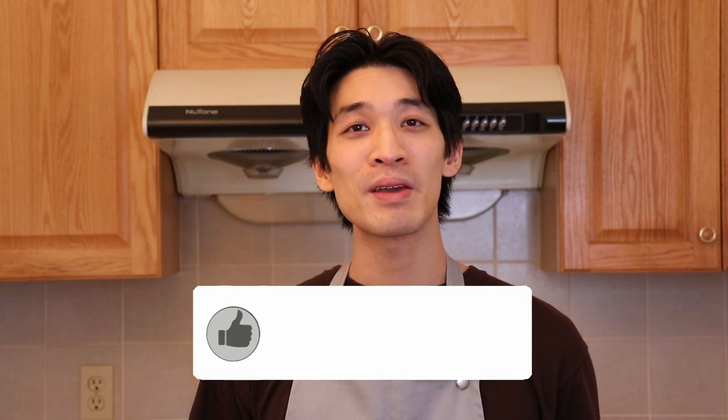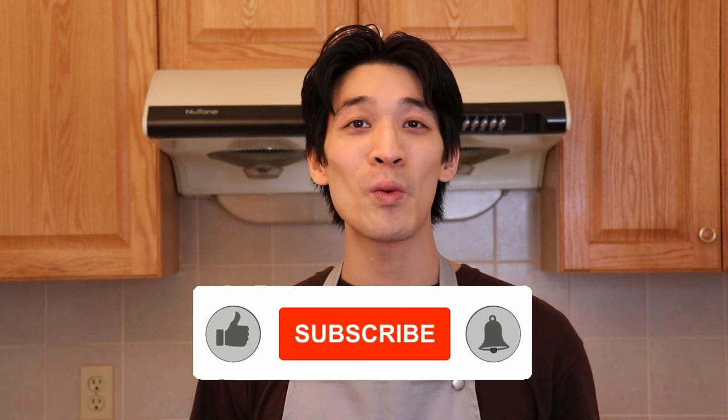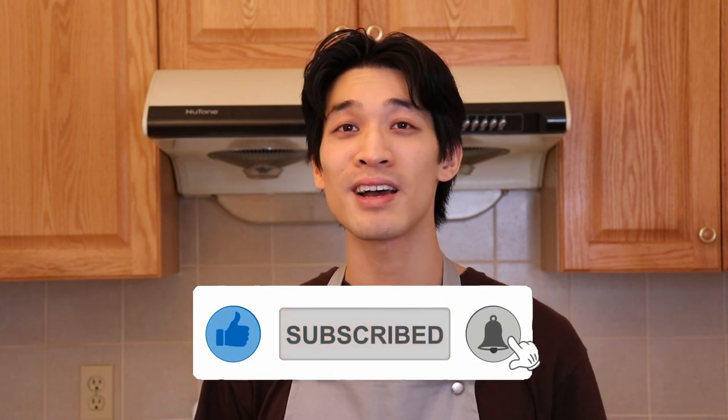And as always, if you like this recipe, remember to give me a big thumbs up. Let me know in the comments below what kind of toppings you'd like to put on your pizza. Remember to hit subscribe and the notification bell for more delicious recipes. I will see everyone soon — till next time, bye everyone.